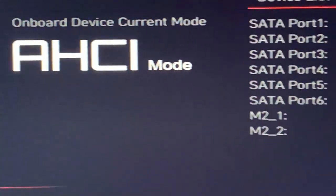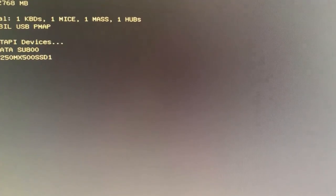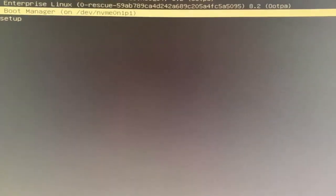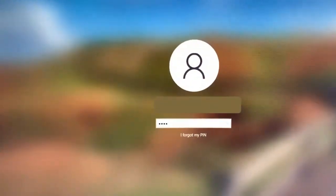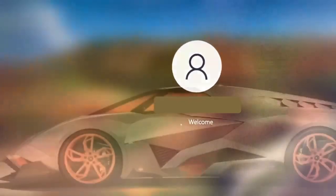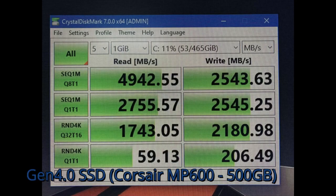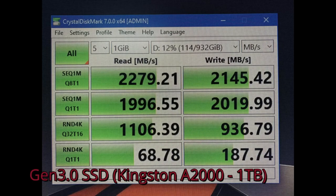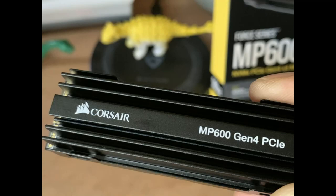Now let me quickly check out the speed performance. I have a faster boot time now. I have also compared my old Gen3 NVMe SSD with this new one on CrystalDiskMark, and the results are on screen. This is my Gen4 SSD, the new one, and this is my old Gen3 SSD. As you can see from the results, the Gen4 SSDs are almost twice as fast as the old Gen3 SSDs.